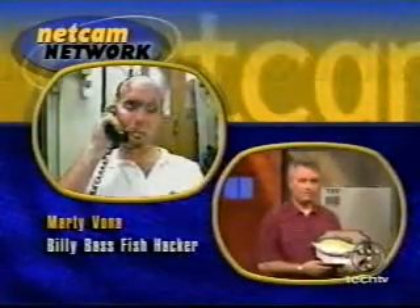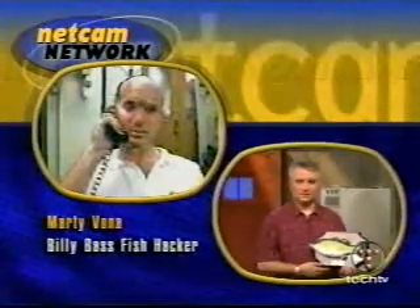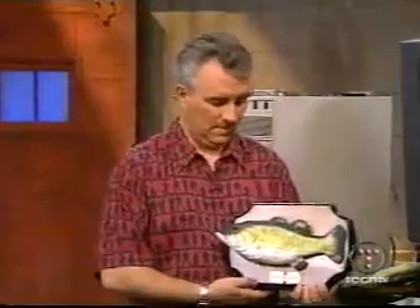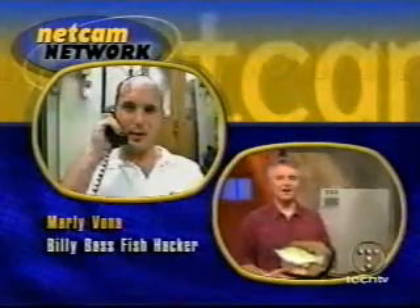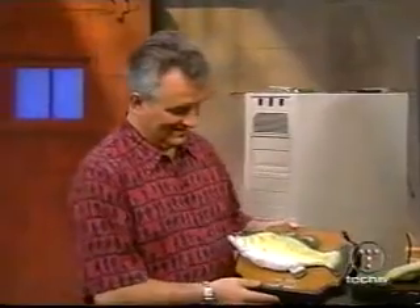How did you know how to program the microcontroller? It's stuff I've done before for different projects. I've done some research in robotics as part of my education. So you kind of had an idea. Where did you go to school? I went to Dartmouth College as an undergraduate. Now I go to MIT. I had a feeling MIT would somehow loom large in all of this. Yeah, we have a good time over here.